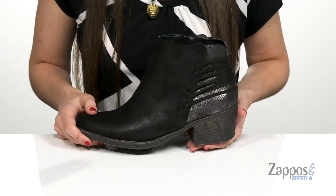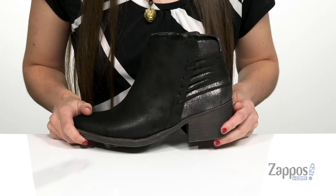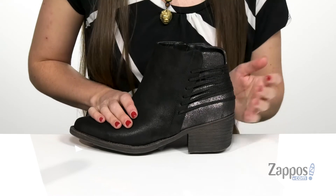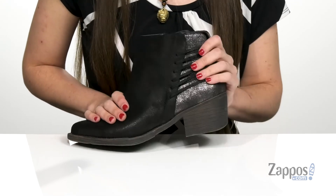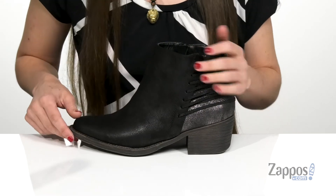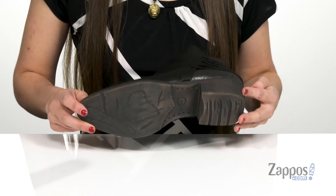It has a stacked block heel in the back that's going to give you a boost in height, and this woven string detailing here on the back is just a great element to the design and contrasts really nicely against that metallic look on the back. And that's all on top of a durable man-made outsole.